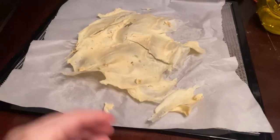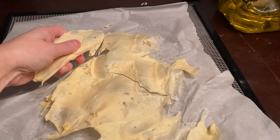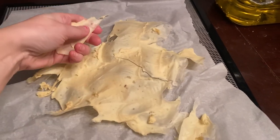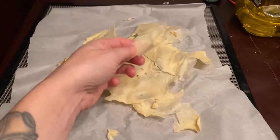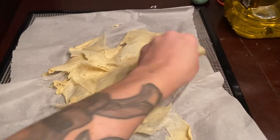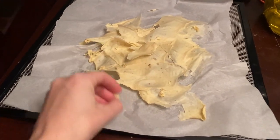Dehydrate at 125 degrees. These actually dehydrated super fast — I think they were done within about eight hours or so. I actually let it go all night long, like 12 plus hours. But when I checked at eight hours, they were pretty much done. You can't really dehydrate these too much, so dehydrate them until they're nice and crispy and crunchy and hard. That's exactly what you want.